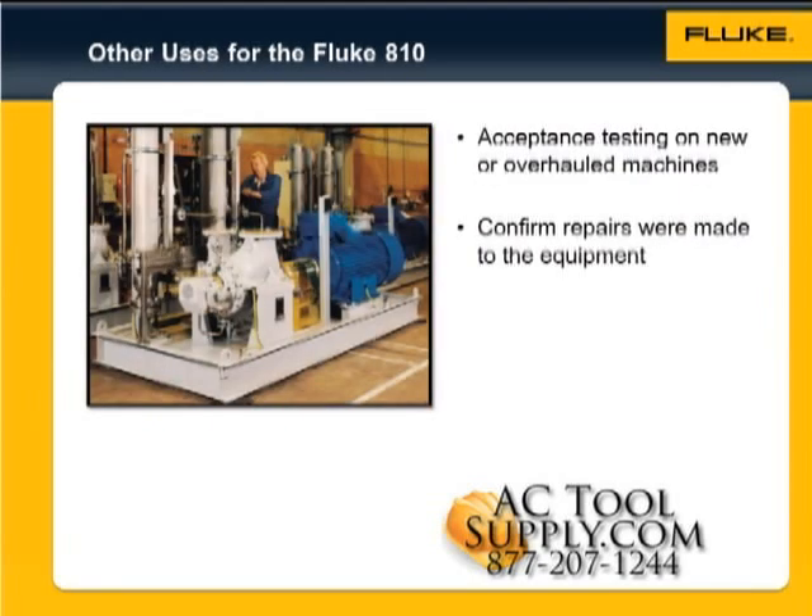You can also use the vibration tester for acceptance testing. When new or overhauled machines are delivered to your plant, or put into service, you can perform a test to make sure that the repair was performed correctly and that the machine is fit for service.